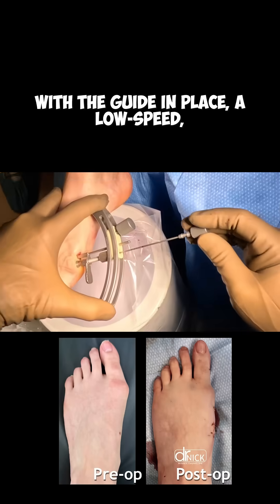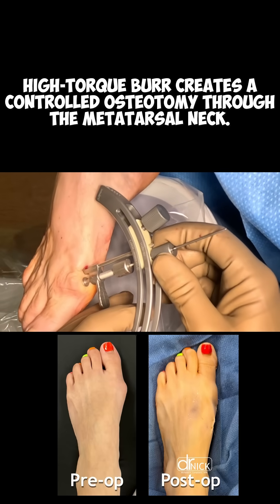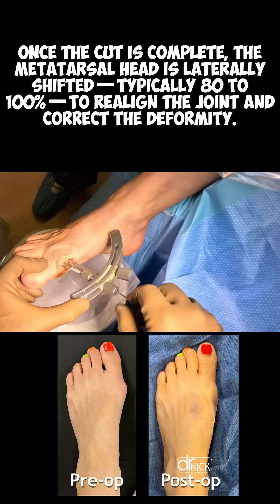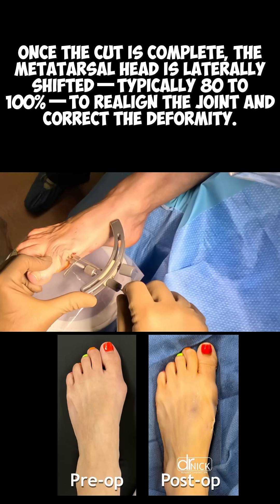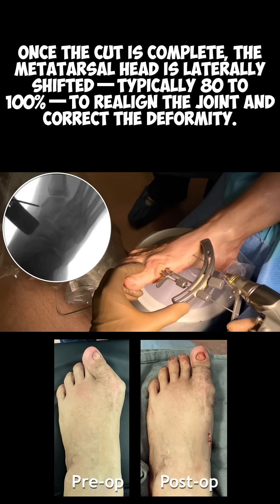With the guide in place, a low speed, high torque burr creates a controlled osteotomy through the metatarsal neck. Once the cut is complete, the metatarsal head is laterally shifted — typically 80-100% — to realign the joint and correct the deformity.